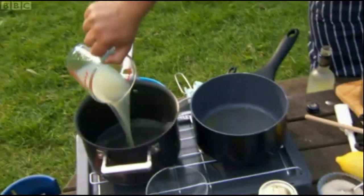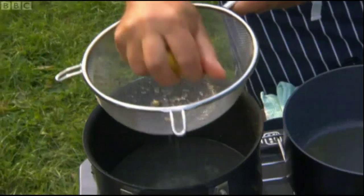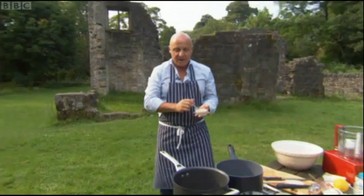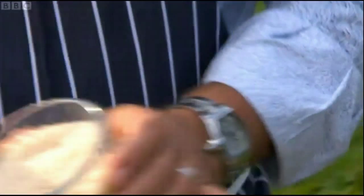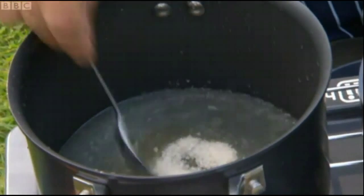A glass of water in here, squeeze of a whole lemon — nothing there. Now we're going to melt some agar-agar. This is a vegetarian Japanese gelatin made of seaweed, so I'm going to use three tablespoons of that.